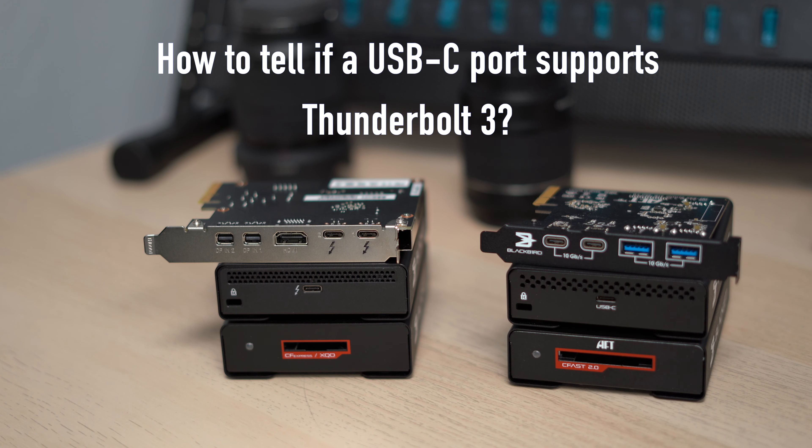So first, how can you tell if a USB-C port is Thunderbolt 3 capable and which one is not, because they both share the same USB-C connectors.